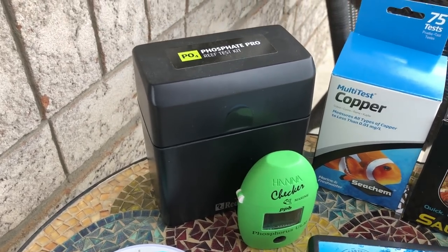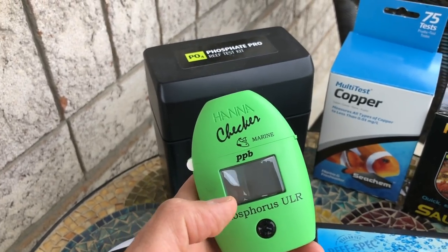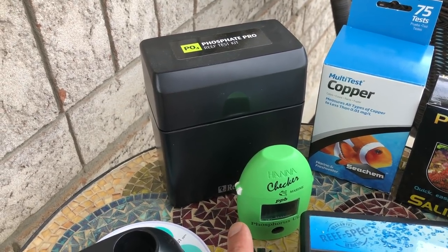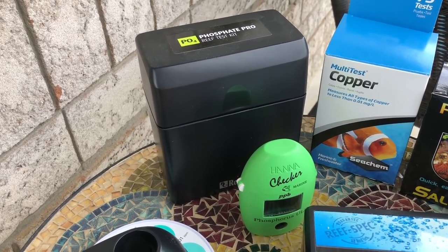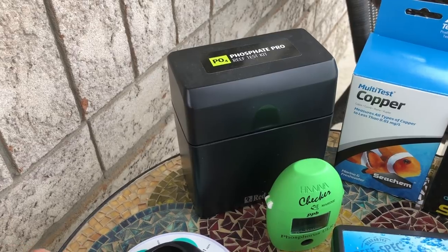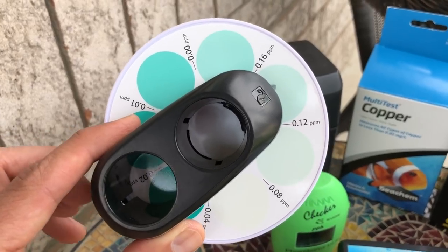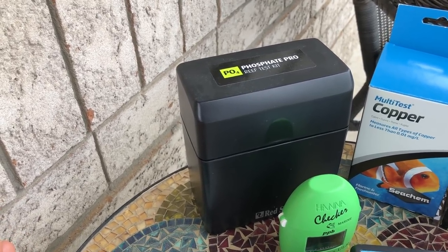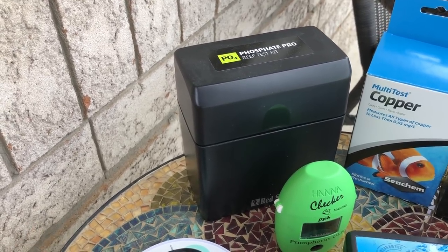For phosphates, most of the time I use the HANA Checker Phosphorus Ultra Low Range. It's accurate, it's quick — you could do a test in about five minutes. I also have a Red Sea Phosphate Pro kit, which is a colorimetric assay. It comes with this fancy little wheel and you can tell apart values between 0 to 0.16, but it takes about 20 minutes to perform the test — it's just way too long to use regularly. So most of the time I just go with the HANA Ultra Low Range Phosphorus. I typically test my phosphates once a week to once every two weeks.